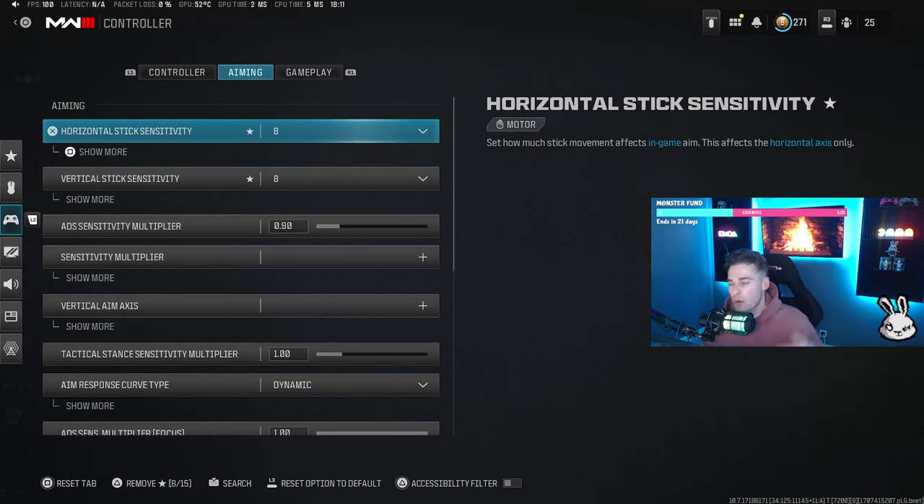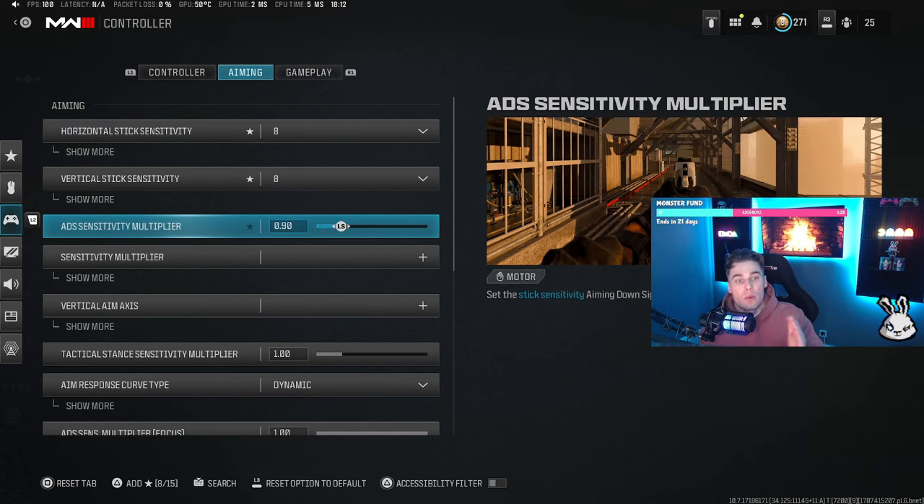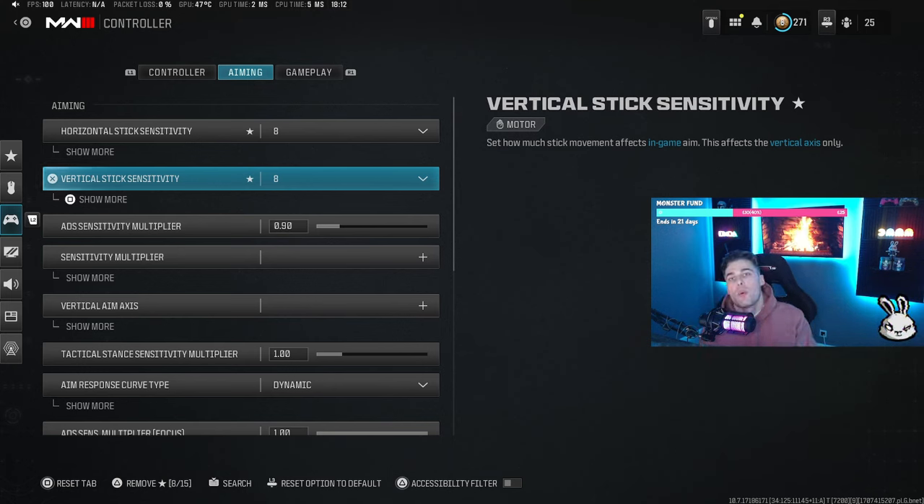Anything from 6-6 all the way up to 20-20, whatever works for you is what works for you. I personally use 8-8, and I'd recommend having the same horizontal and vertical sensitivity — it makes aiming more symmetrical and consistent. I also have the ADS multiplier down a little bit so I can have my base sensitivity up to ping different enemies, but when I ADS it slows down giving more finite aiming. Aim is the most important part of Call of Duty — great movement means nothing if you're not hitting your shots.